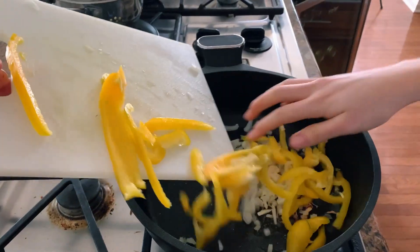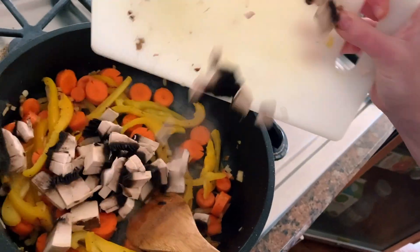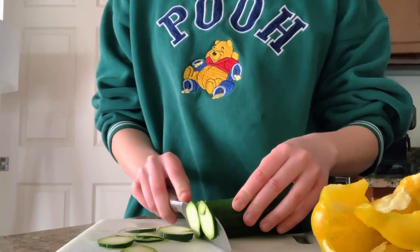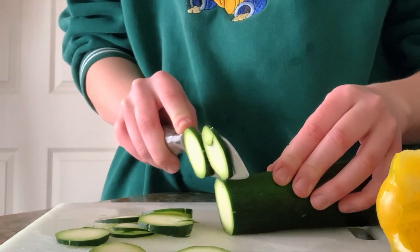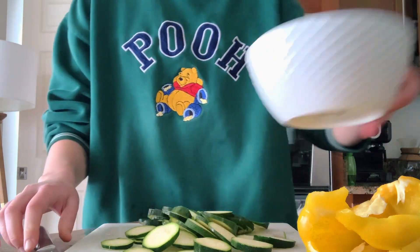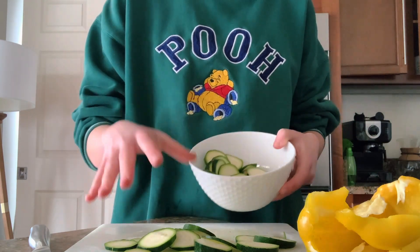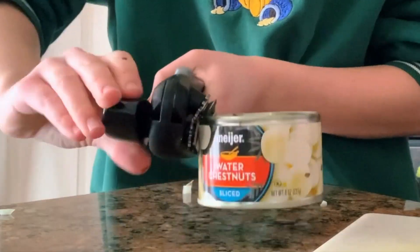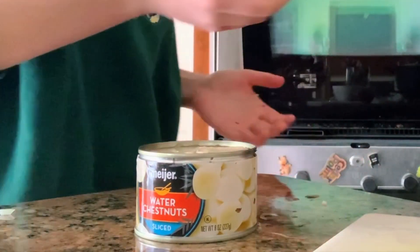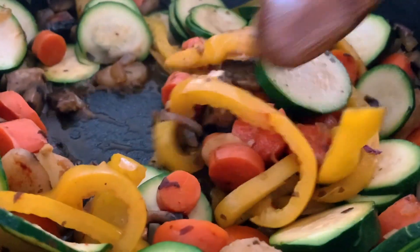Heat up some olive oil on a skillet and toss in everything you've chopped and sliced. Meanwhile, I'm going to slice the zucchini — we like it a bit al dente, so I'm not in a rush to get it into the pan. Next we have a can of water chestnuts; I really love these, they're probably one of my favorite stir fry ingredients. I think they really complete the whole dish.